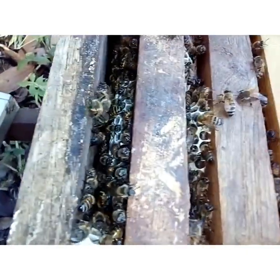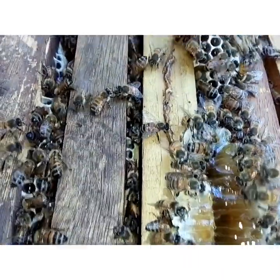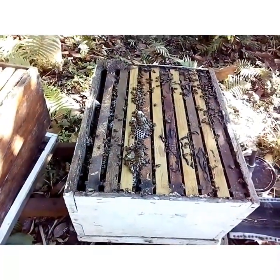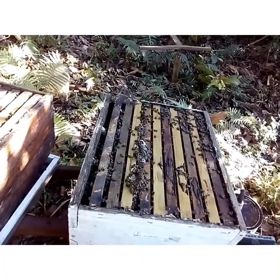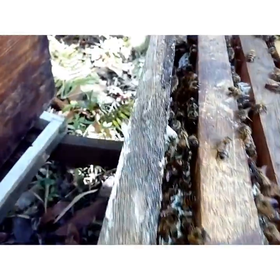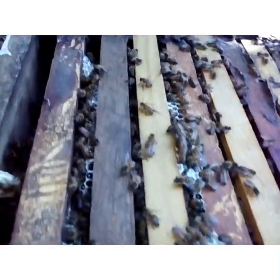But I think they may have — no, they just have bridges built, but right in between here I think they may have built a comb a little bit thick. So I'm gonna add a queen excluder to this hive at this present moment. But I can see a lot of bridge combs and bur combs with nectar, and the girls are looking quite fine. They're looking healthy, very healthy.